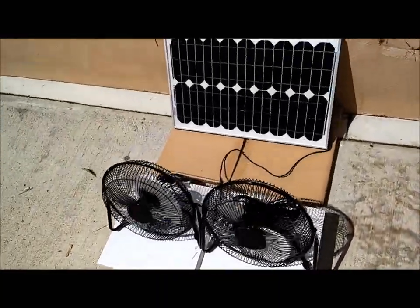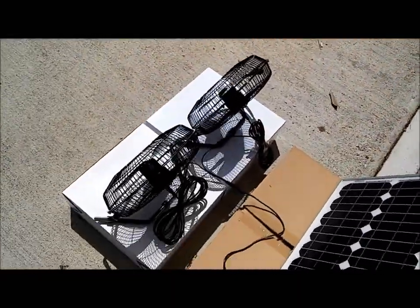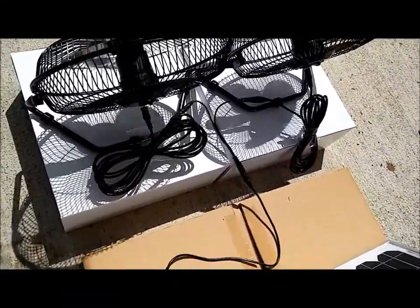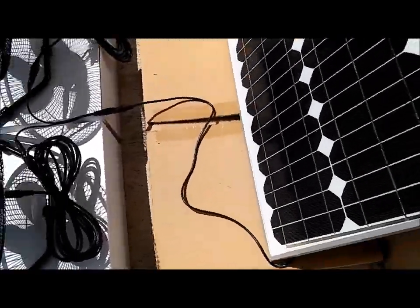It's a plug-and-play system. I'm going to pan around here to the back so you can get a quick view. The cords on this — I just opened up a kit and pulled them out, and they're just roughly plugged in, but you get the idea. And then we're plugged directly into the back of the panel.